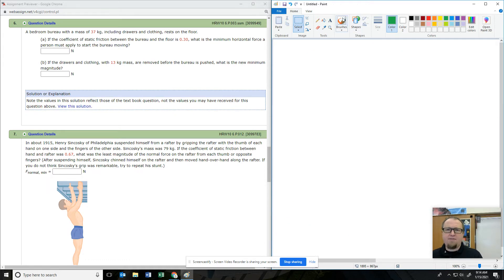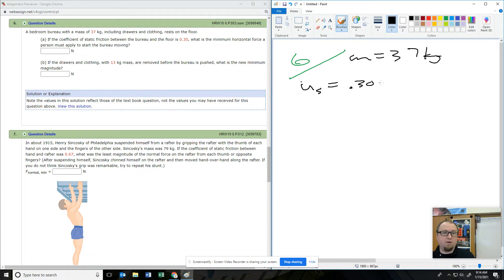Number six — I have this on here because it's a building block. We've got a bureau — also known as a dresser — with a mass of 37 kilograms resting on the floor. The coefficient of static friction is 0.30. How much force does it take to get it moving?